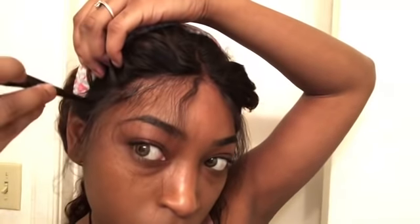So here I am pulling my edges out — the ones that I'm going to cut. This wig has some really long edges, and it's plucked really good. I'm pulling my headband back to get all the extra hair out of my way, and I'm going to go in and cut my baby hairs.